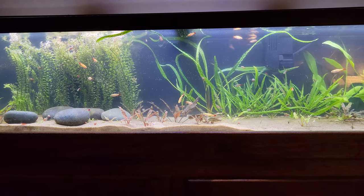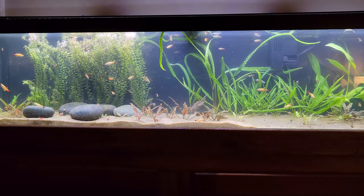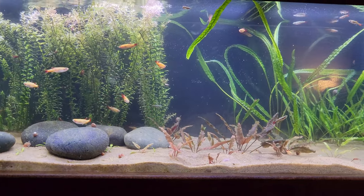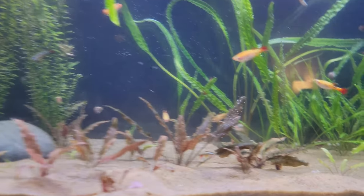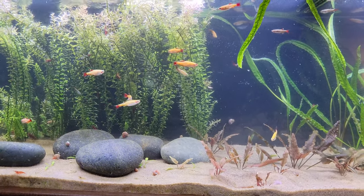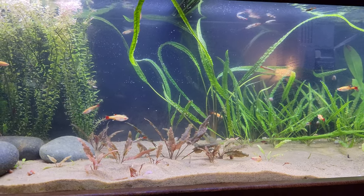I read somewhere recently that one large school of fish is more effective than two smaller schools. It's probably true — like if I had one school of 30 or 40 golden white cloud minnows, that would look pretty darn sweet. But something about having two different schools is kind of cool too. I do love my white clouds though.